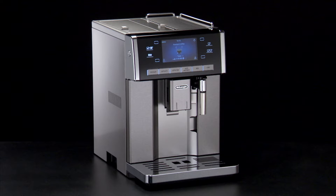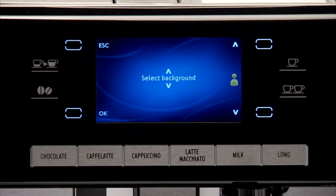When operating in the menu, the selected profile is displayed to the right for selecting background and temperature.